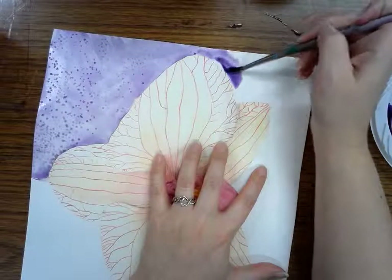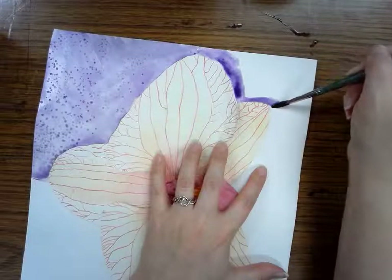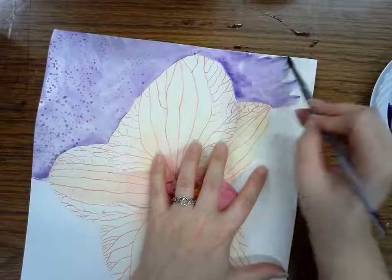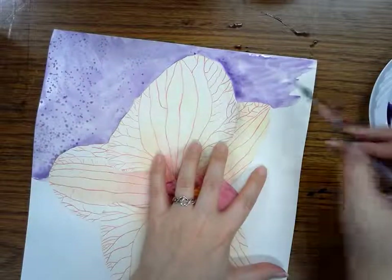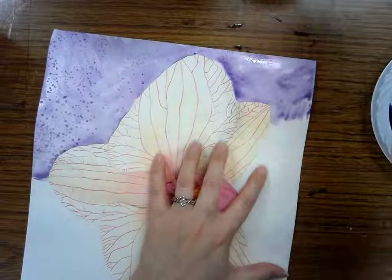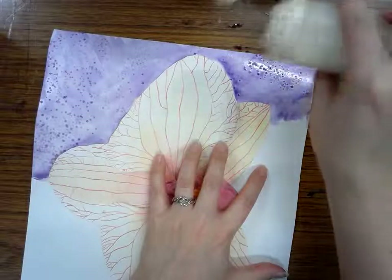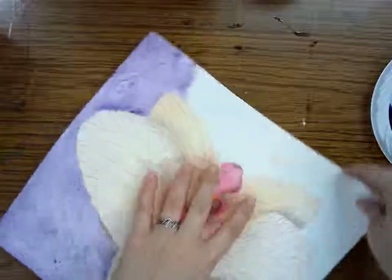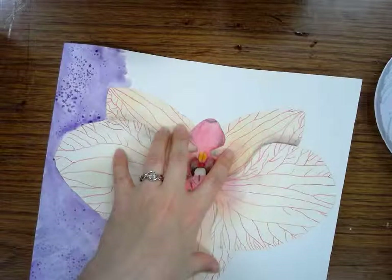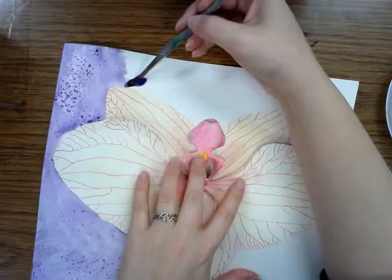I'm going to paint my next section very carefully around the edges of my petal. That's starting to dry already, so I'm going to sprinkle some salt on there, and then move on to my next section. I'm going to keep using water on my brush because if you don't have water, the paint won't work very well and your salt definitely won't work.